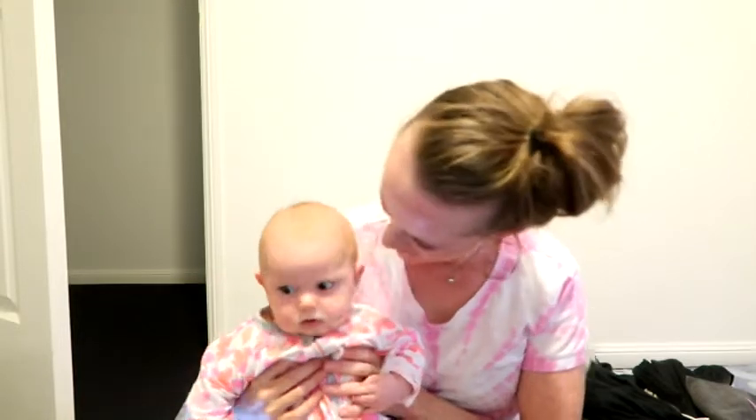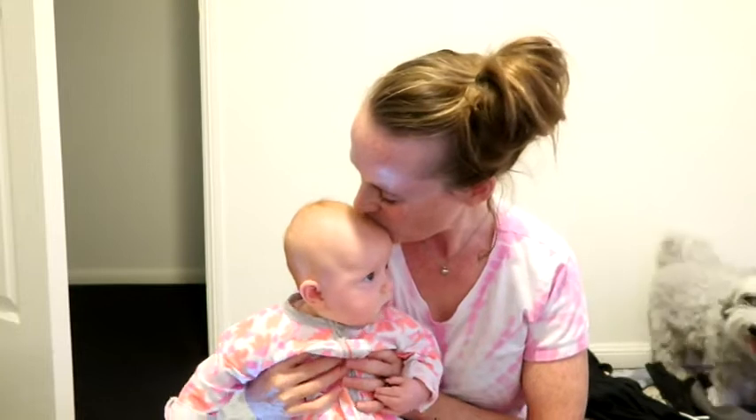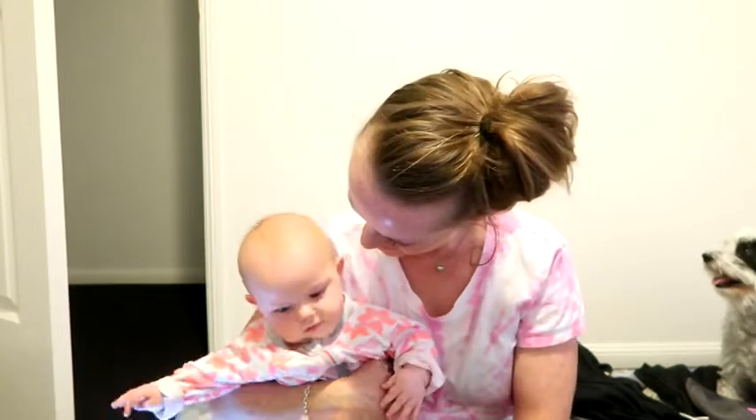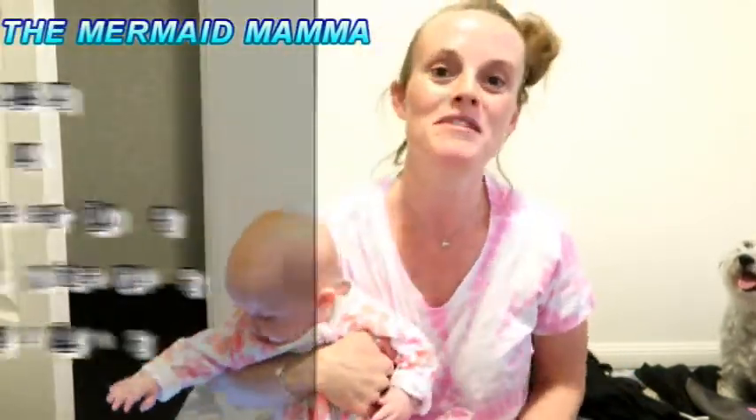Hey guys, you wanna say hi? The ocean is wide awake, as you can see, so you're just gonna join me for the video. Welcome guys to Mermaid Mama. If this is your first time here, my name's Hannah.